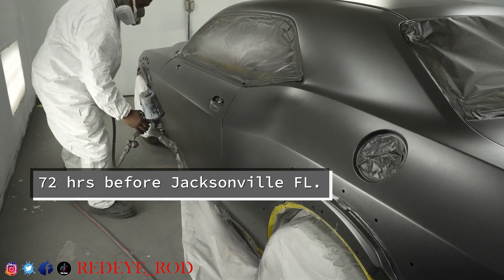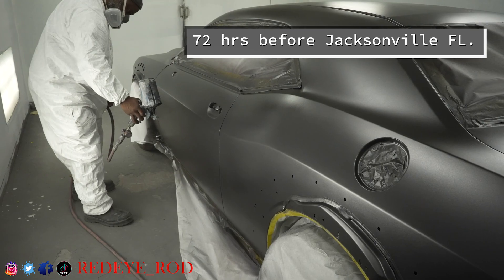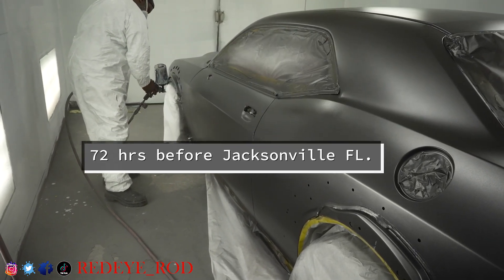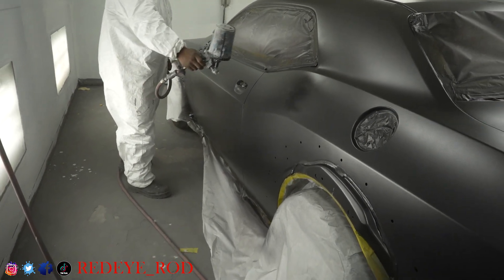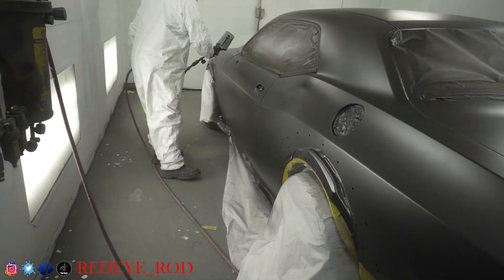I took a trip last weekend to Jacksonville, Florida, and I took my car on the track. I slid it — it's fresh out, within 24 hours. Took it straight there, got it on the track, sliding a little bit.